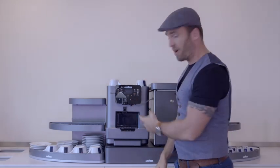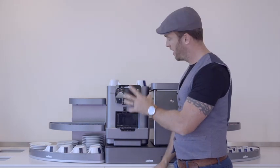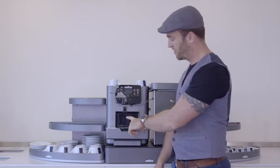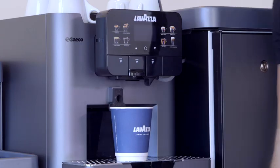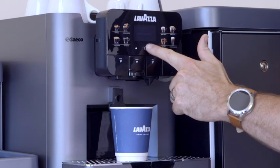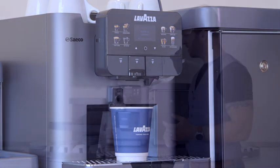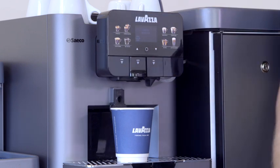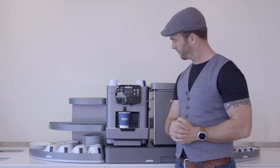Now that's done, it's asking me to press any button, so I'm going to press the select button. Before I do that, when this machine powers on it's going to run a powering-on rinse, so we need to get a small cup under here just to catch the water that comes out. It's usual to see a heating up sign with the lights flashing — don't worry, it doesn't take too long. There we go, now we're ready to make some drinks.